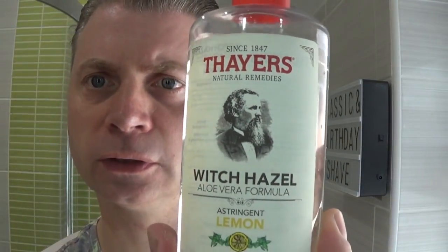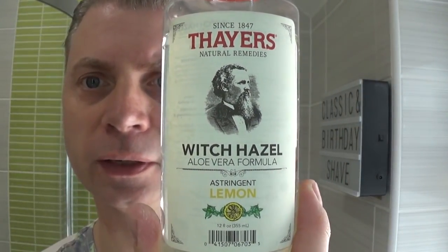Okay, we're back for the post shave. Just pat the skin dry. I'll show you the post shave products today. Thayers lemon witch hazel — this is the astringent. This matches the scent of the TOBS Eton College, which is sort of a citrusy scent — more lemony than any of the other citrus scents.